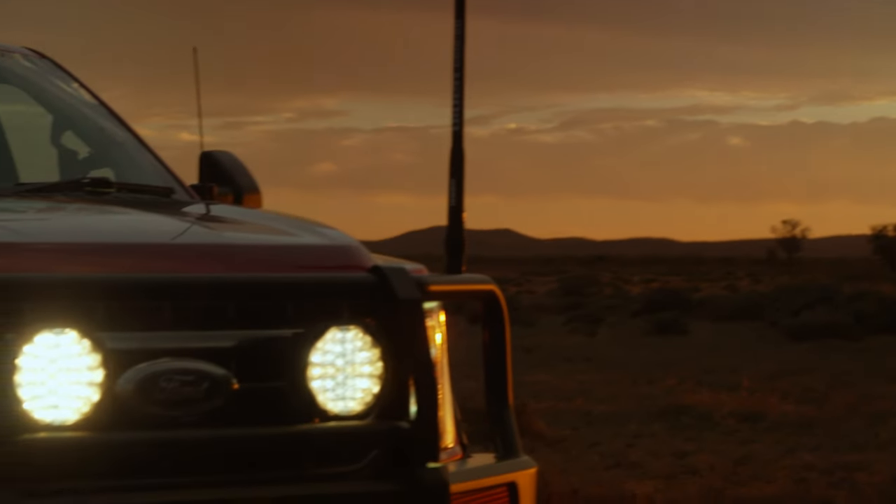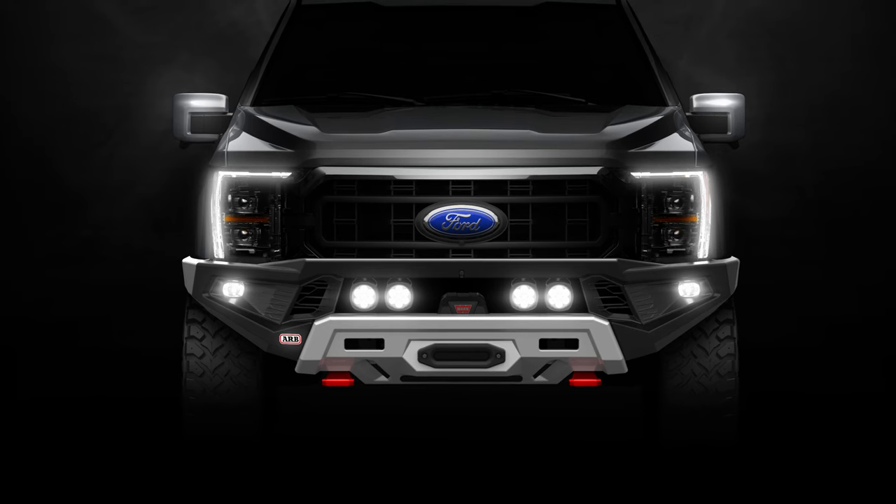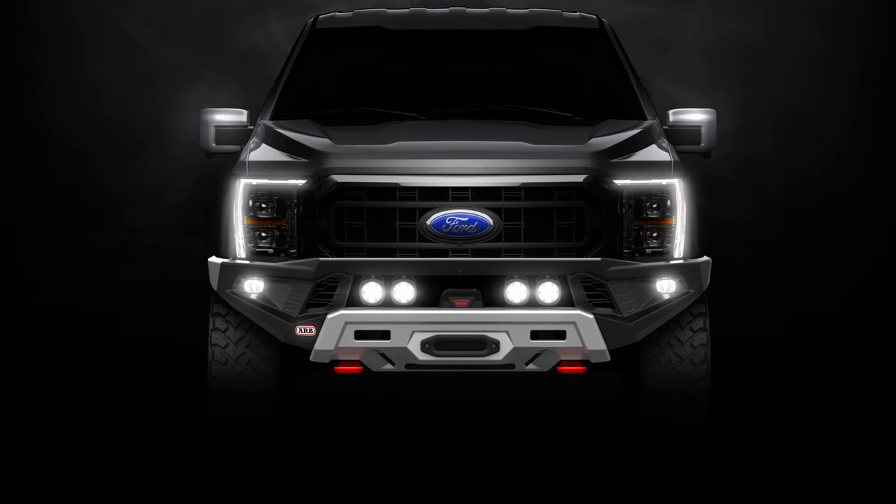The Nighthawks have been mounted to a temporary bull bar as the ARB finished product wasn't quite out of the oven, but we got a sneak peek of what the ARB bar looks like. Pretty schmick.